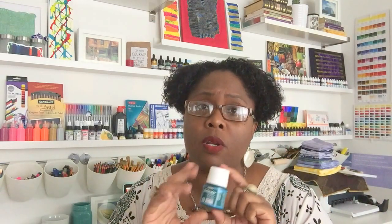With the transparent Setacolor you can do something called sun prints. You basically get a piece of fabric and mix some of the transparent Setacolor with water — not too much. You might be tempted to add a little too much water; I'd say maybe two parts Setacolor to one part water. Once you mix that up and put it on your fabric, anything you place on top to block out the light — you put it out in the sun and you'll have a perfect impression.